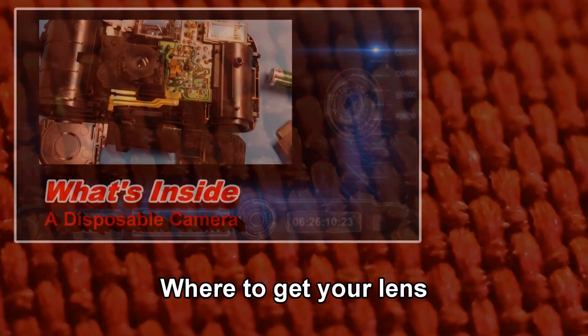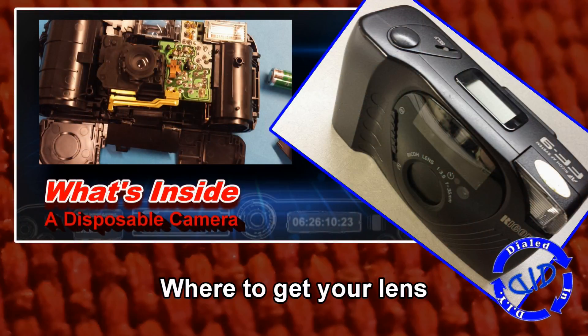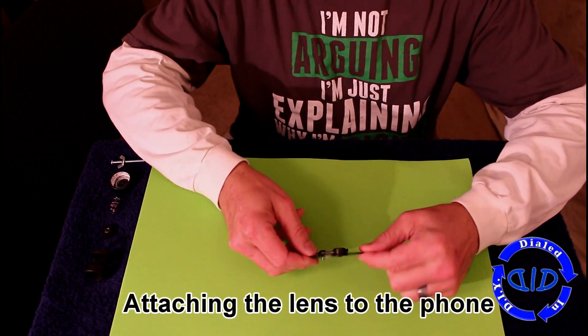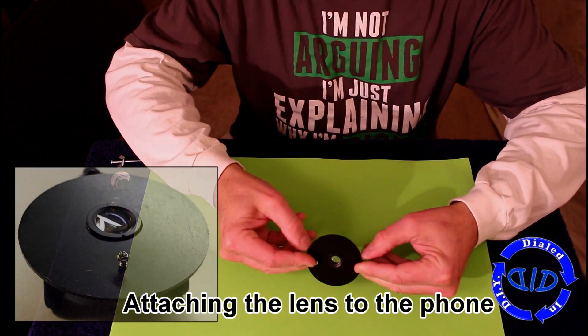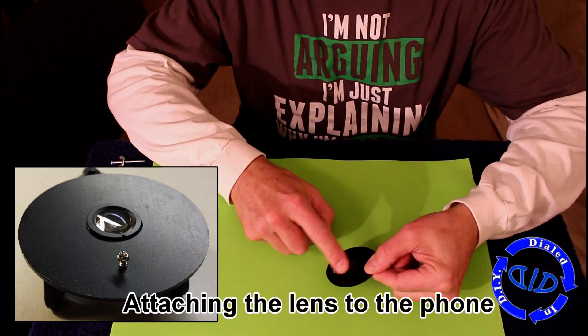The first step is getting a lens you can use. In a previous video that we did, which is linked in the description below, we took apart a disposable camera and I mentioned that you could use that lens. Well, there are other cameras you can use, and I did in this case. There are many quick and easy ways to attach a lens to your camera, but I dialed it in a little bit further after playing around, and this is what I came up with.